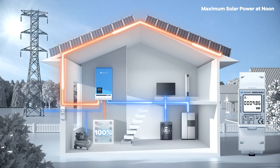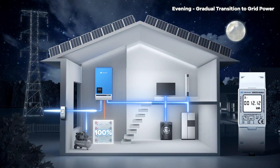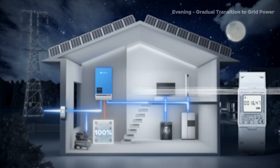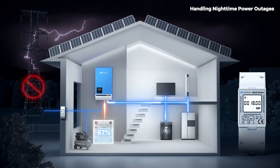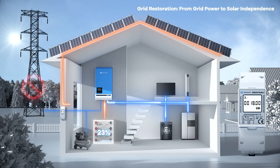During peak sunlight, the inverter powers everything with solar energy and your electricity bills drop to zero. As evening approaches and solar power wanes, the inverter smoothly transitions back to grid power with a rise in electricity bills. If the power goes out at night, the inverter switches to battery power seamlessly, keeping the lights on until morning when the sun takes over again.